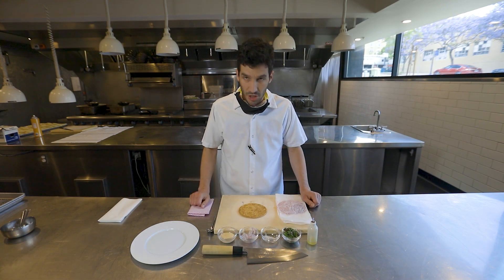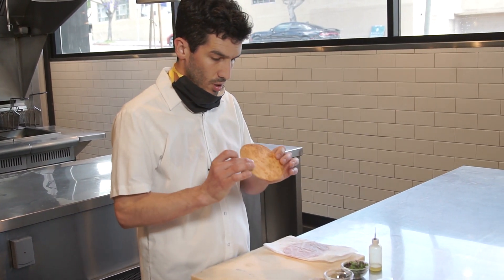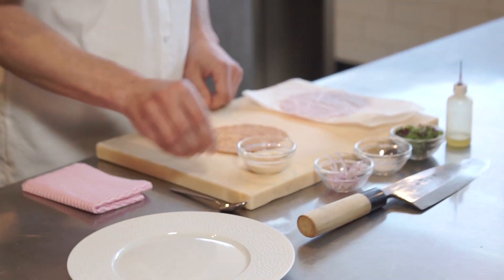Again, you can do many, many variations off of this — it's up to you. But in the box, you'll find a little flour tortilla. We're going to crisp it up, and a little ponzu mayo.